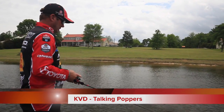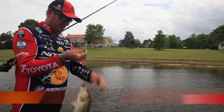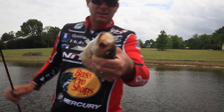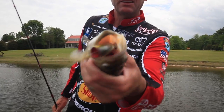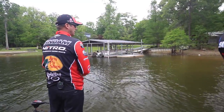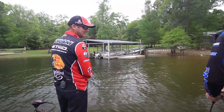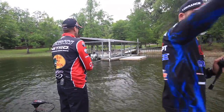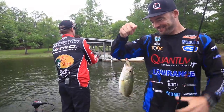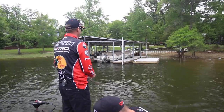He got it all the way in — that's how they normally do it. He swallowed it. I'm here with Kevin Van Dam, and he got a little keeper just like that. He got it up the whole way; that's how they normally do it.